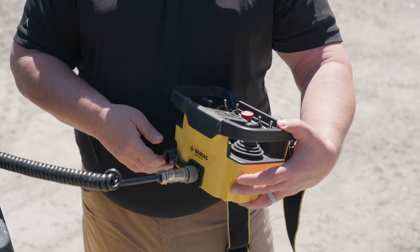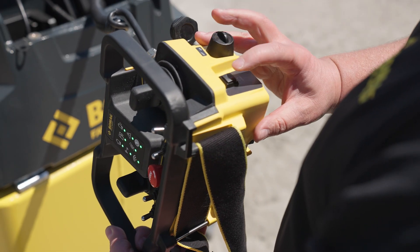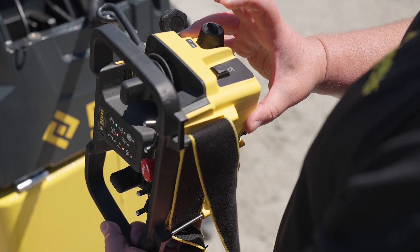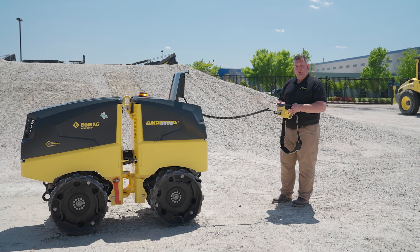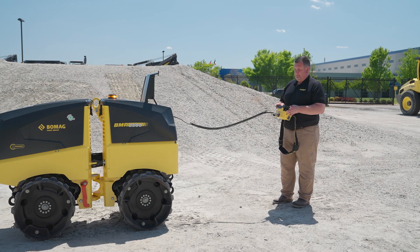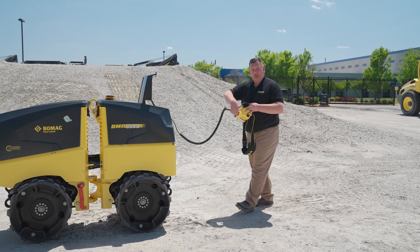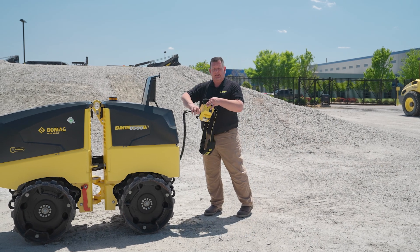Once you're tethered up, you're going to go through your sequence of startup. You must actuate the machine at one point. Once that's done, turn the machine off. You can disconnect your tether.